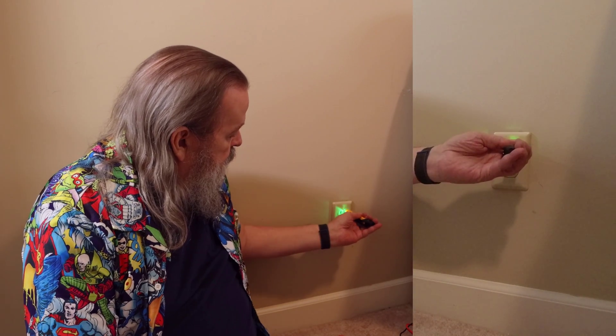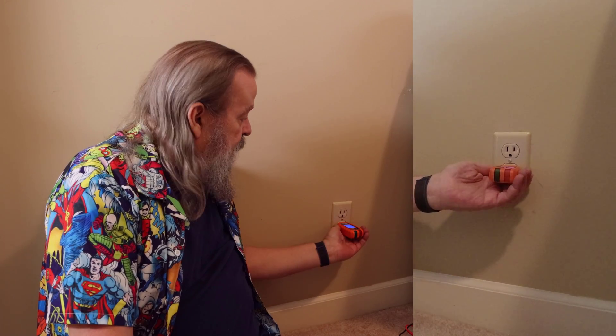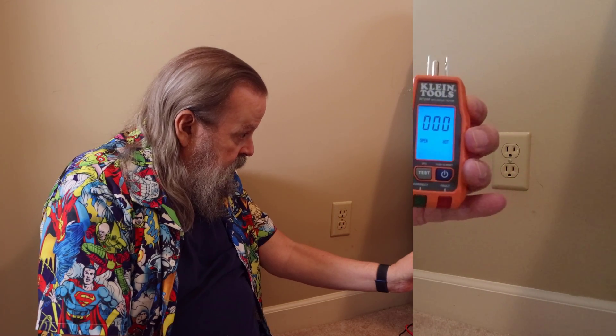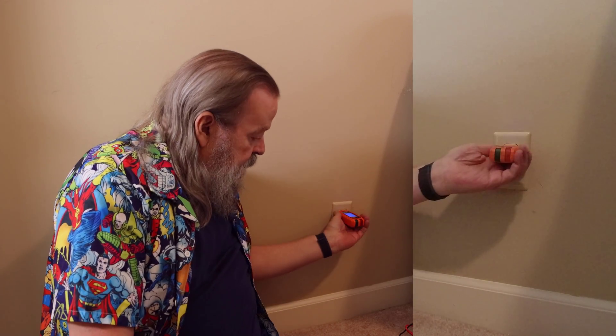No power, no power. Zero across the board — no power on any of the outlets.